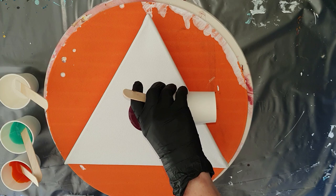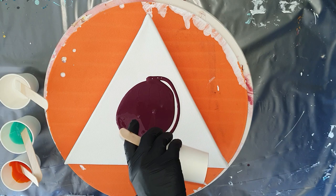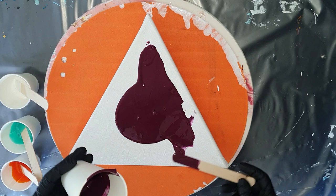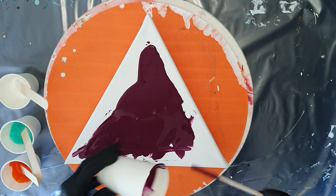Hello everyone! In this video you can watch me try to create a nice acrylic bloom again by using the bloom technique. I tried it before but I was never satisfied how they looked because you need the right supplies, consistency — it's a very difficult technique. So I'm going to try it again and see if I can create a nice bloom.